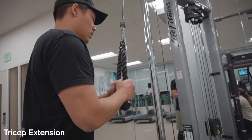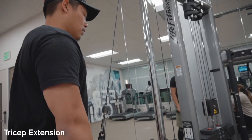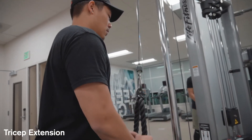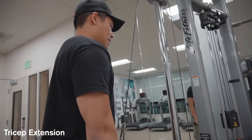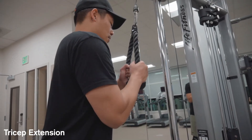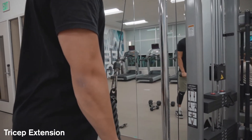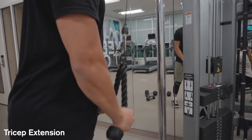Tricep extension — it's a really good exercise, especially if you're trying to build up your tricep. Notice I'm keeping my elbows nice and tight to my body, allowing my elbows to be the anchor point, and just elevating my hands. Come right back down, squeezing the tricep — up and down. Maintain this form to help build a nice, big tricep.